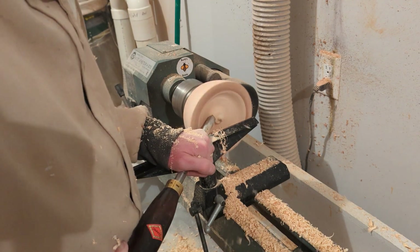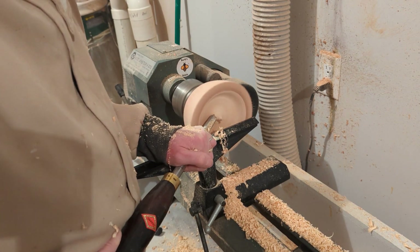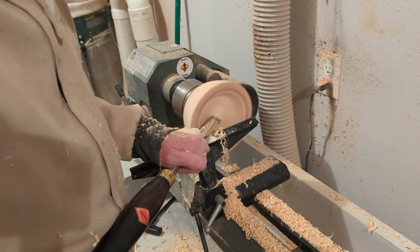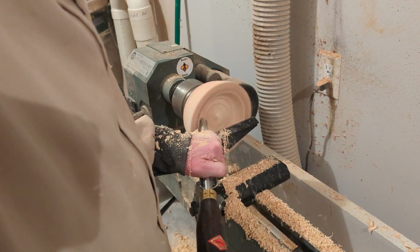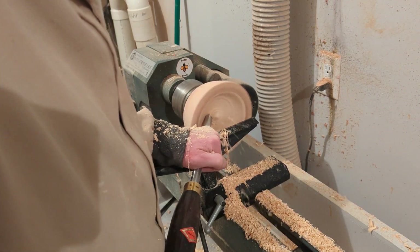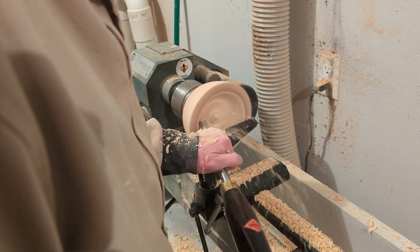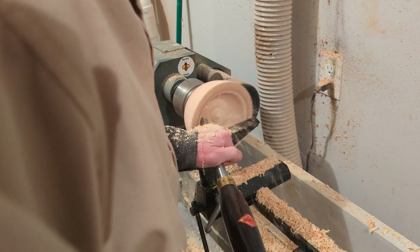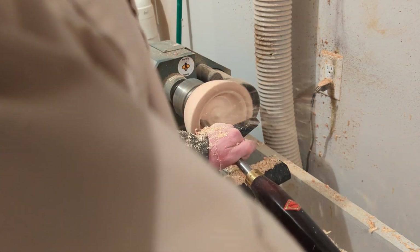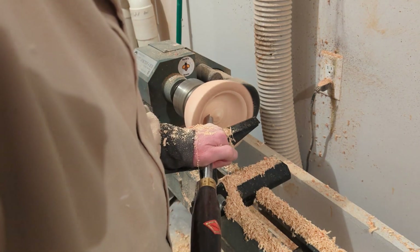There are two areas when turning the inside of a bowl that are most problematic. Number one is this center nib — as I get down to the very bottom I want to make sure it's level and I don't have a dip or a hump. The other problematic area is the transition between the wall and the bottom. You have to be careful when coming into that area that you do not get a catch with the gouge — a catch is when the tool digs in and removes material in an uncontrolled fashion.